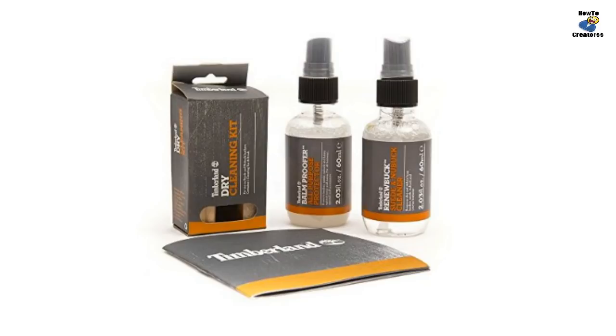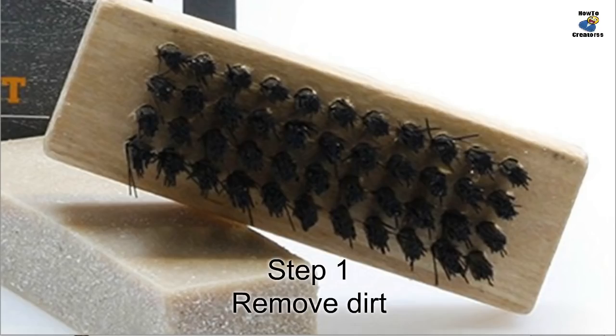Step 1: Removing dirt. Using the included brush, remove any excess dirt from your Timberland boots. Make sure to brush your boots before continuing on to a deeper cleaning. It's important to remove all loose dirt first.